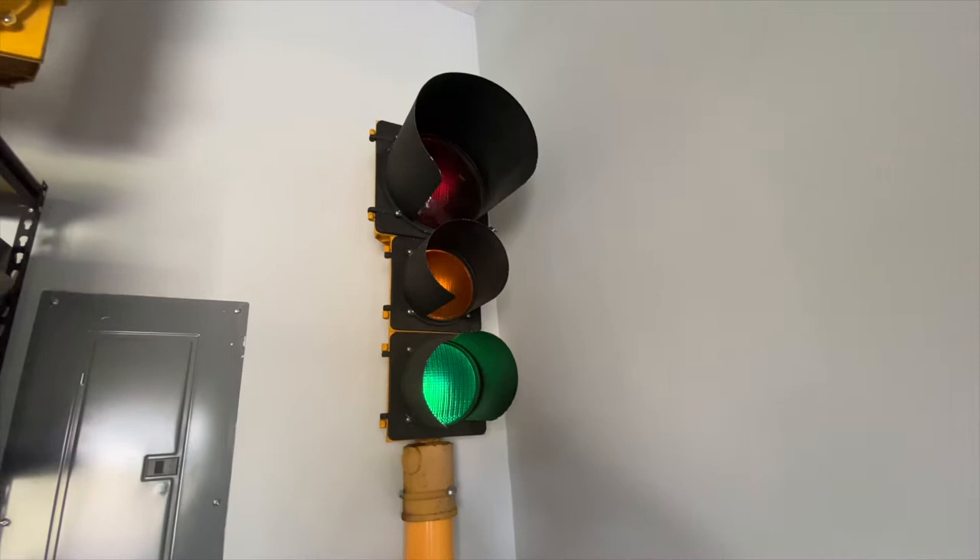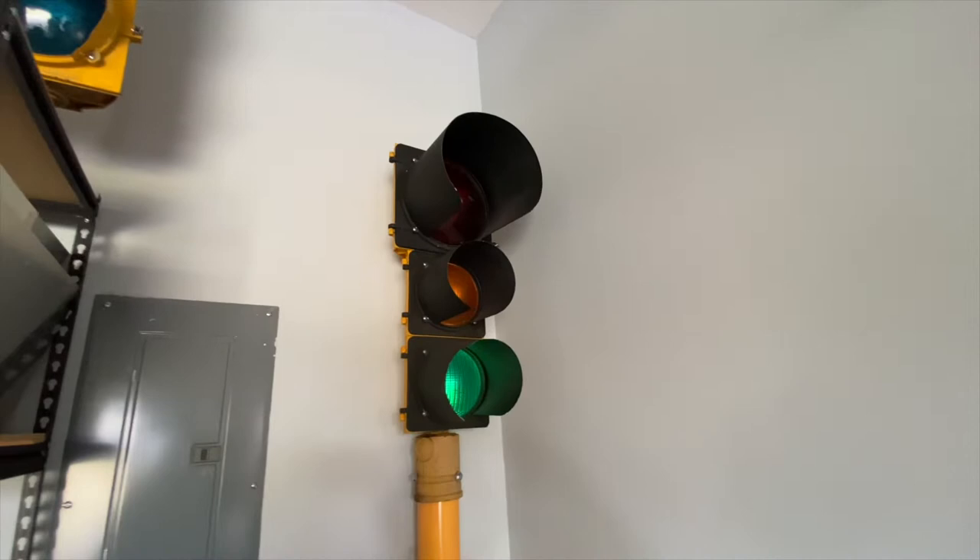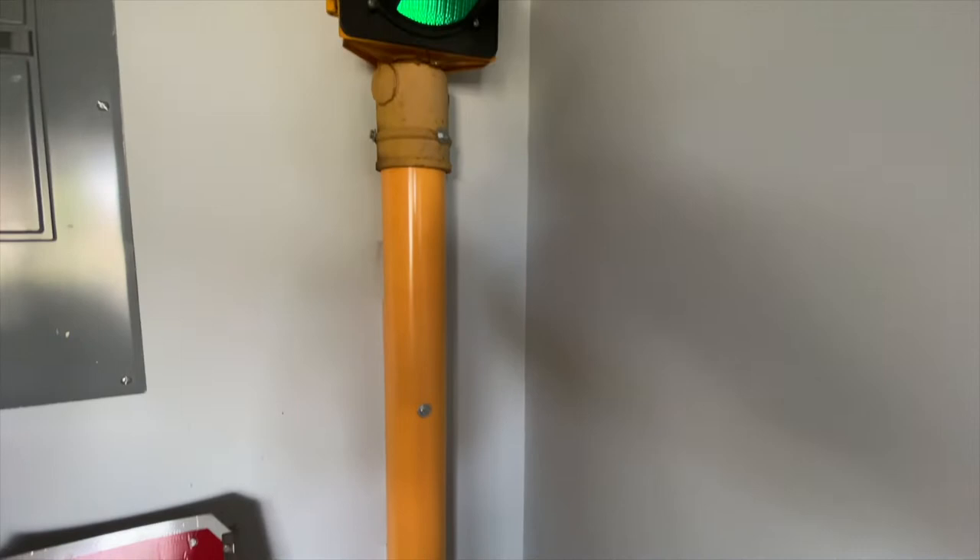It's what we call a 12-8-8. That means the top red signal is a 12-inch lens, and the bottom two signals are 8-inch lenses. Today's standard is all 12-inch lenses, so you don't see a lot of 12-8-8s being manufactured today.